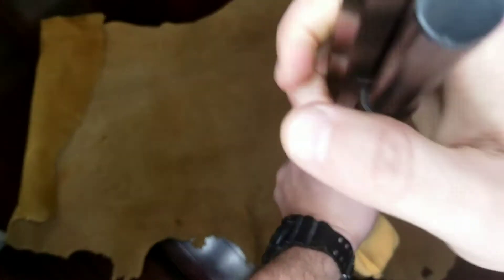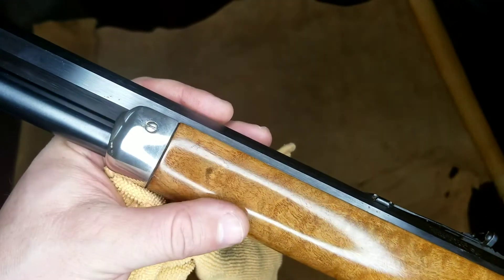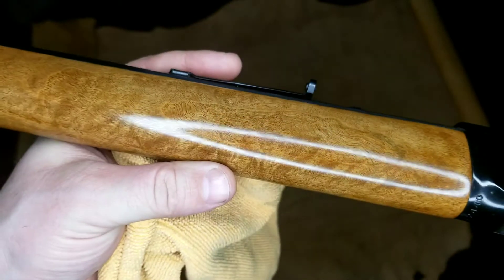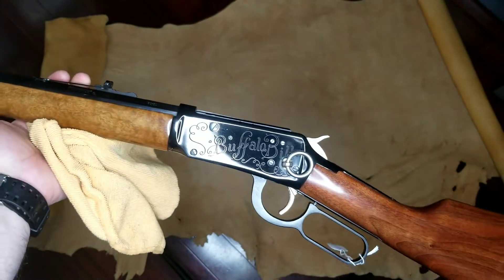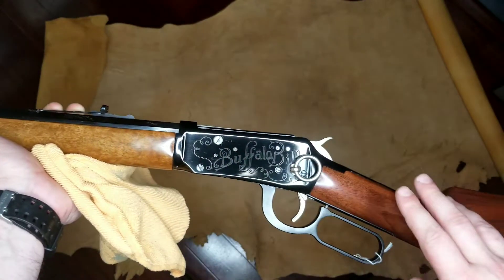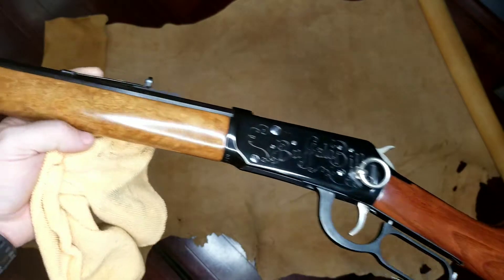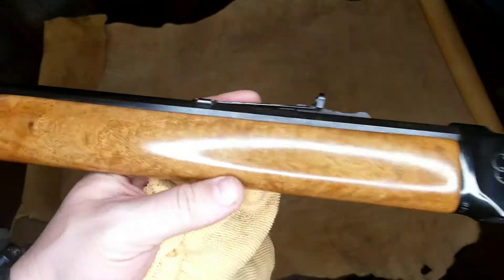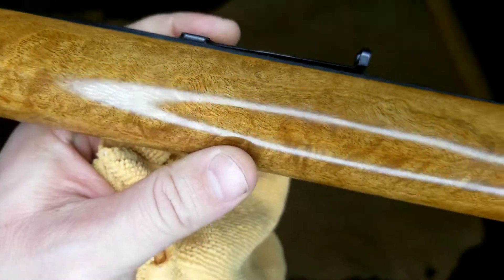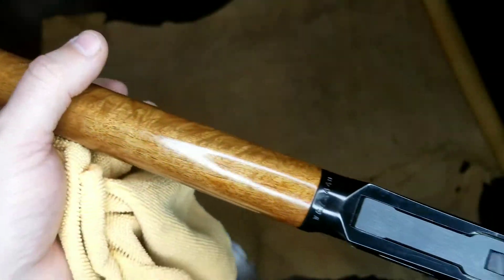The round count on this is nil to none. When I picked it up, even before I cleaned out the bore, it was immaculate. The wood grain on the front fore-end and the rear stock are slightly different; however, they're both walnut. I really like this front one — the green pattern in the grain is absolutely gorgeous and gives it a lot of character.